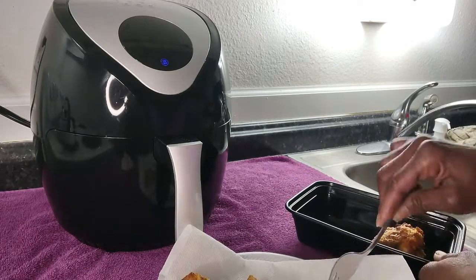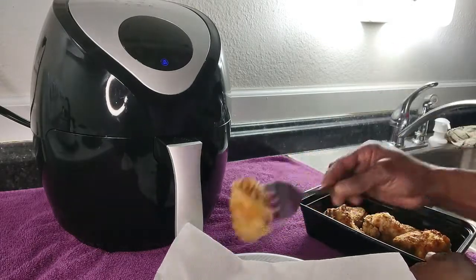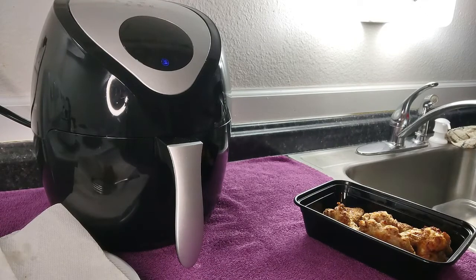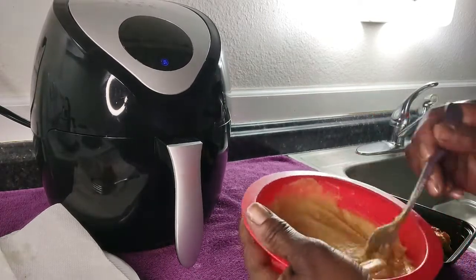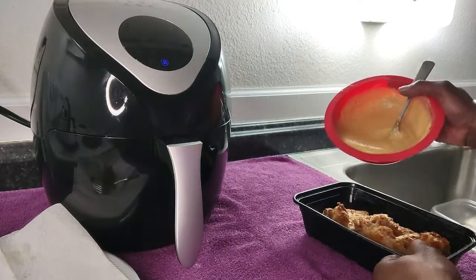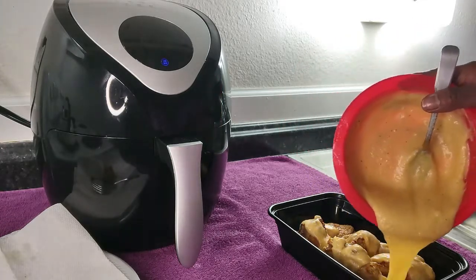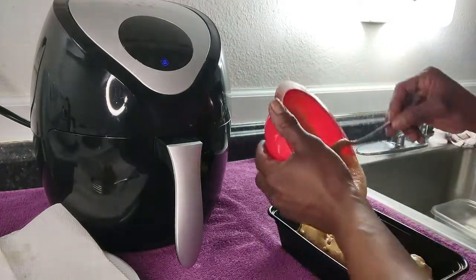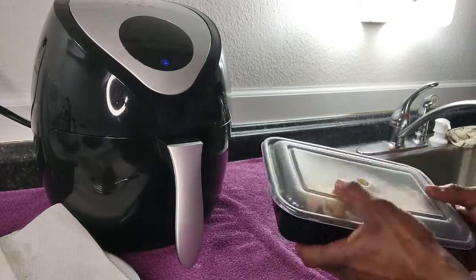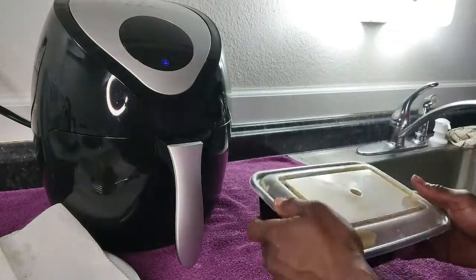We're going to go ahead and add them in here and get our sauce on them. I mixed up the sauce, which was the butter, a little bit of the hot sauce, and the Chick-fil-A seasoning. I'm just going to drizzle it over them. I always make a little extra because I like to dip it while I'm eating. I'm going to get these shaking all the way and I'll bring you back for the finishing product.